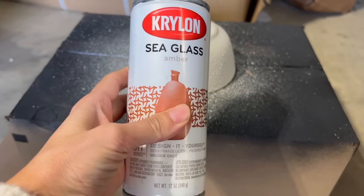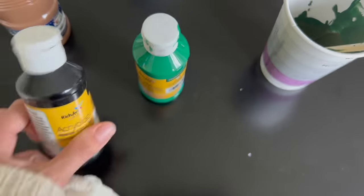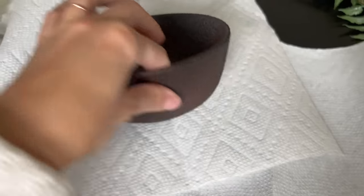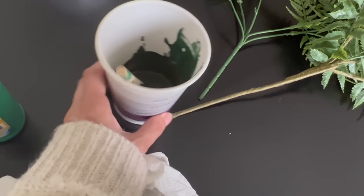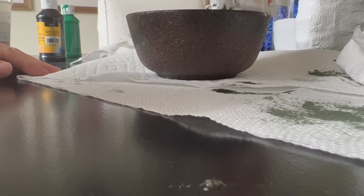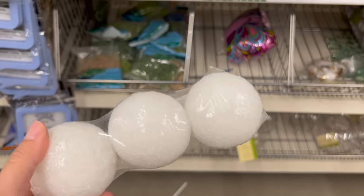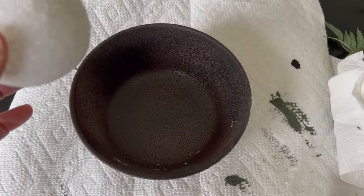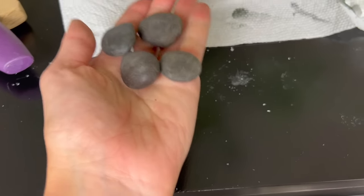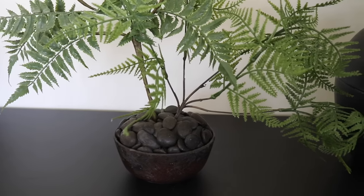I started with stone spray paint, then added a reddish terracotta undertone using sea glass spray paint, followed by high-heat spray paint to finish it off. The Pottery Barn planter also had moss growing around the top, so once all the spray paints dried and I sealed it, I used some Dollar Tree paints to create a faux moss look around the top, dabbing it on with a paper towel for an organic, imperfect appearance. I then added styrofoam balls for variation and black river rock stones, and this is how our faux potted asparagus fern turned out.